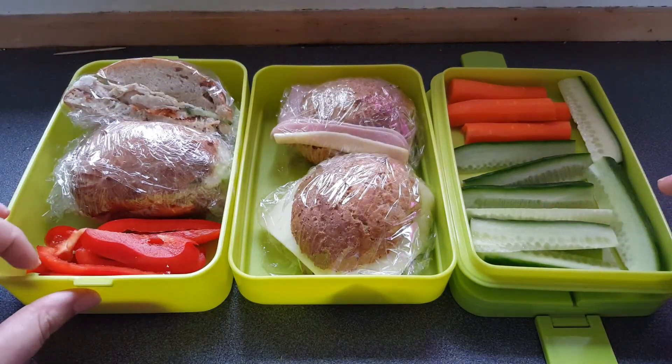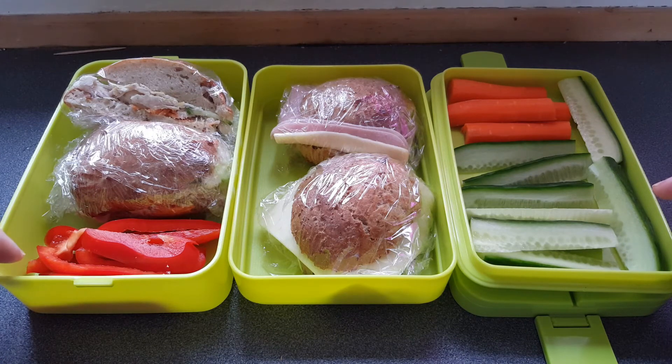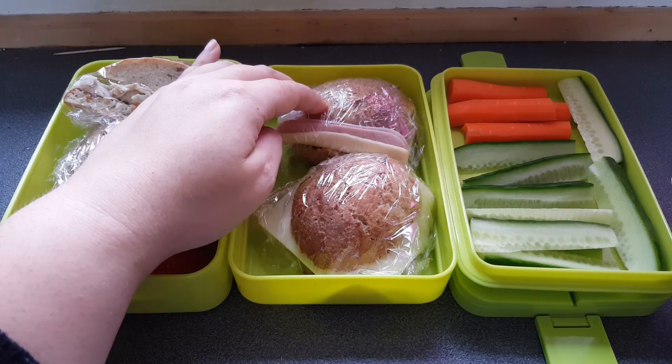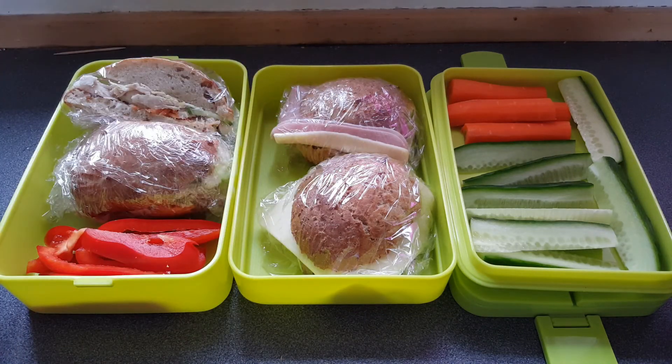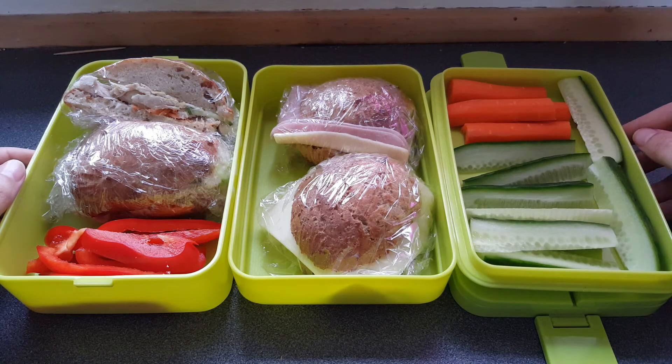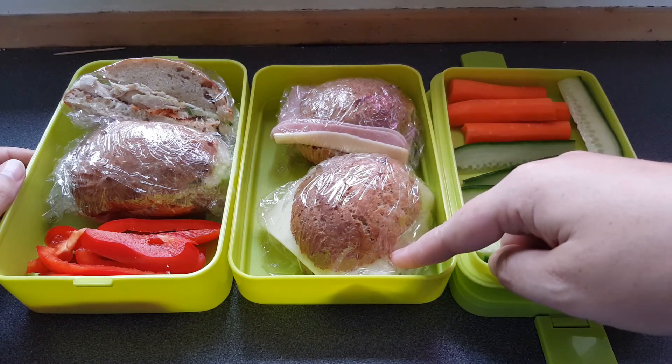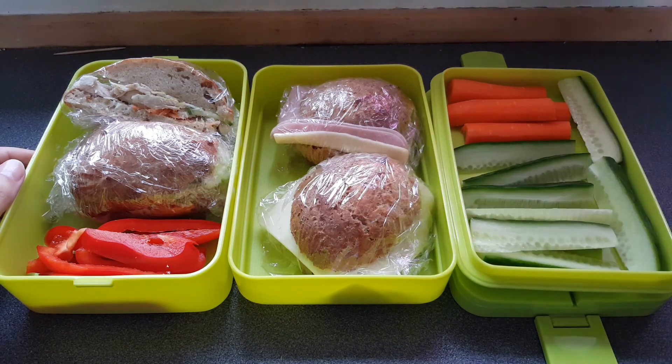Here he has some bell pepper sticks. He also has a homemade bun with leftover couscous we had yesterday for dinner, and some oregano is also in the bread. Then there is one with ham and cheese and one with salami and cheese, along with some carrot sticks and cucumber sticks. So this is his lunch for Saturday night.